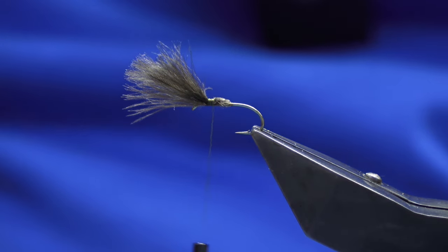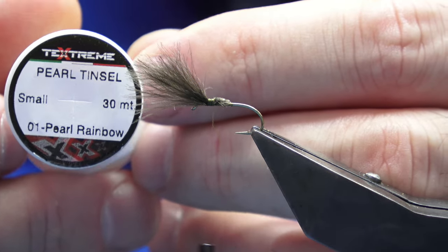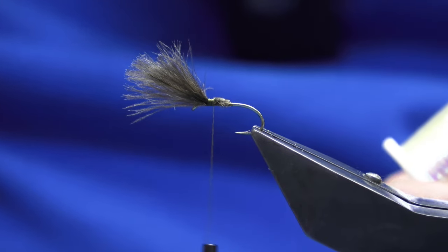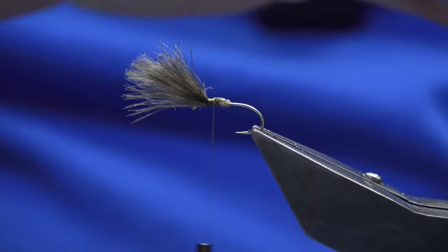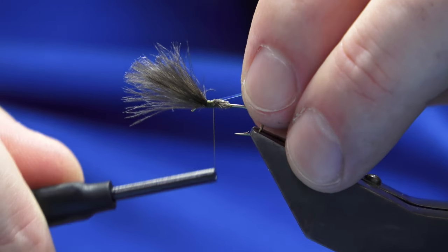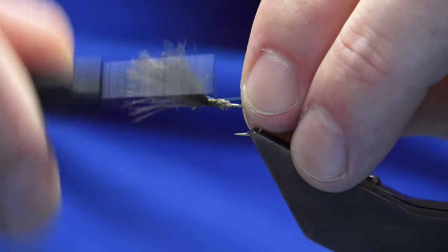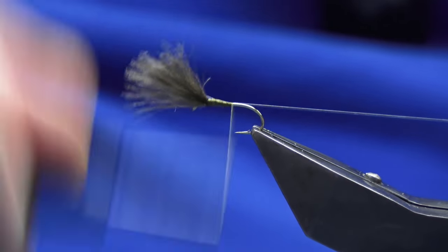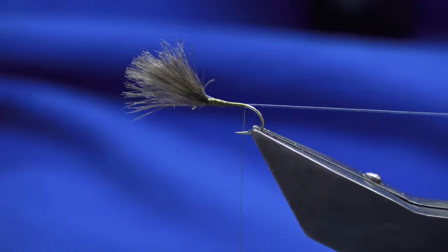You don't have to put a rib on this fly, but I'm going to use pearl rainbow tinsel — I usually use a small open mirage tinsel. I've been tying up with this and it's turned out all right. Just come in with a turn and then work the thread down the shank of the hook and stop just short of the barb.